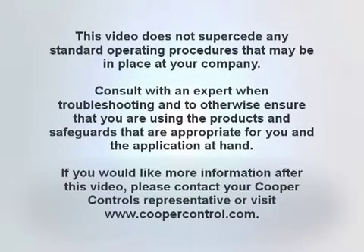This video does not supersede any standard operating procedures that may be in place at your company. Consult with an expert when troubleshooting and to otherwise ensure that you are using the products and safeguards that are appropriate for you and the application at hand. If you would like more information after this video, please contact your Cooper Controls representative or visit www.coopercontrol.com.